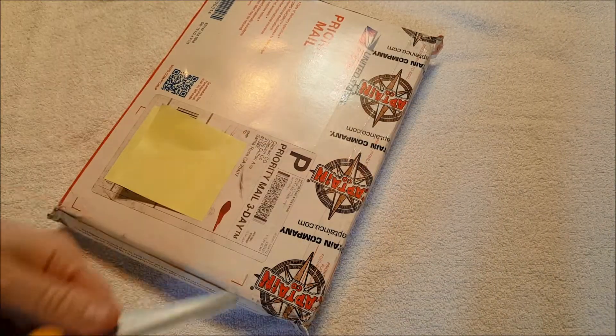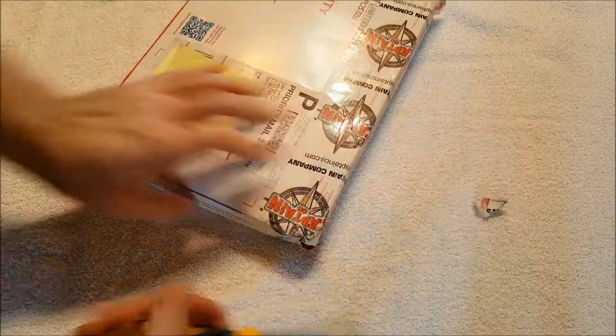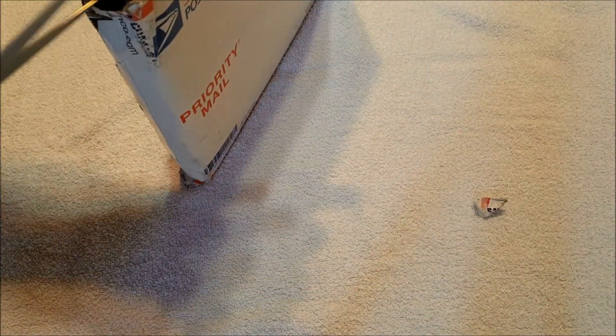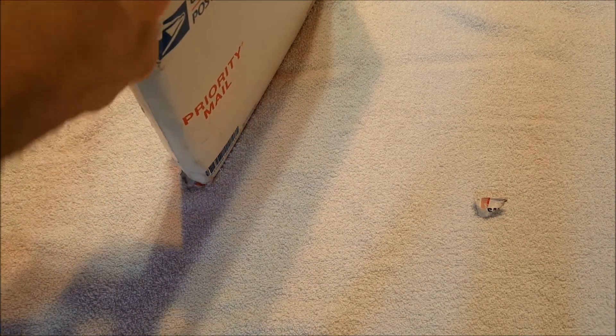It's a little bit flimsily packaged, unless there is another box underneath here. It got a little wet, as you can see, and I'm hoping that the books aren't just in this box. It's a terrible day for it to come — it is raining, it's snowing, it's wet and gross out.